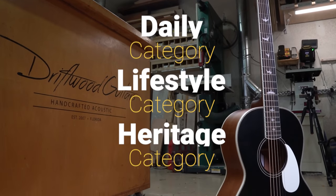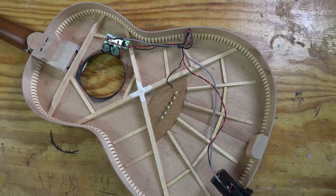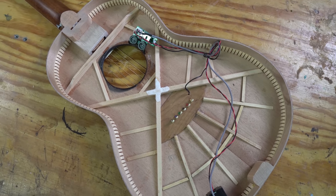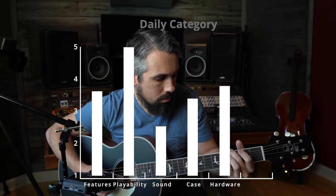The guitar will be judged in three different categories and awarded points based off how well it performs, with a maximum of 150 points available. At the end of the video, the guitar will receive a breakdown score and we'll see how it stacks up against the competition.